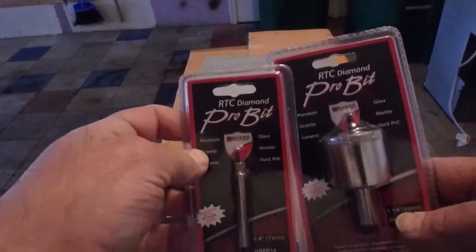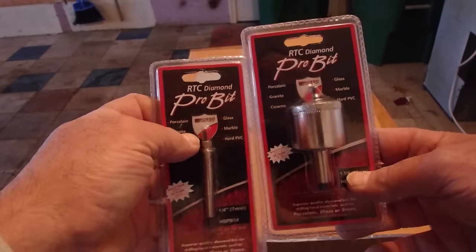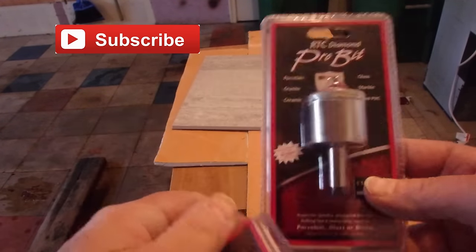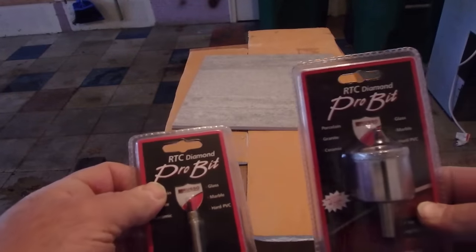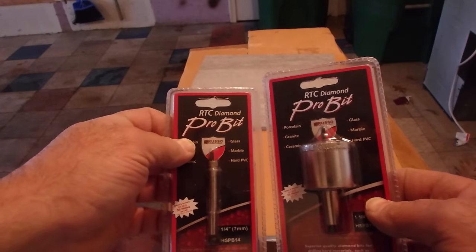I've got a couple of hole saws, or core bits, to try out here by RTC - the Diamond Core Bits. This one is an inch and a quarter and this one's a quarter inch. So I'm going to try them out, see how they work, and do a little demonstration.